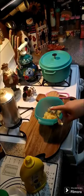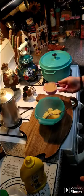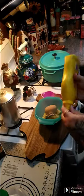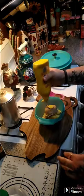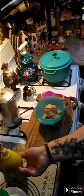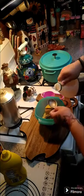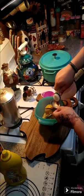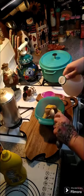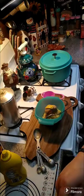Alright y'all, we're gonna make the glaze. I have a half cup of crushed pineapple that I've drained, a half cup of brown sugar, one tablespoon of mustard — I'm just gonna eyeball that — and then one tablespoon of apple cider vinegar. If you don't have apple cider vinegar, you can just use regular.